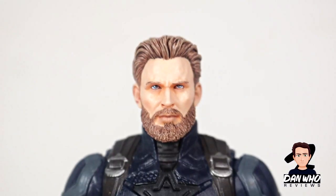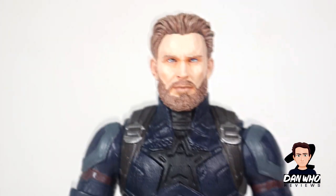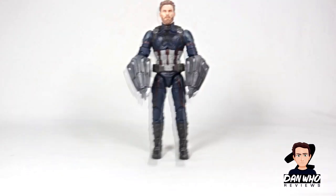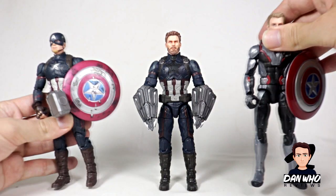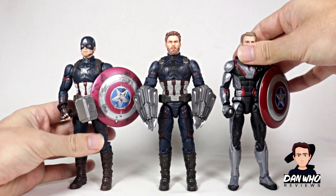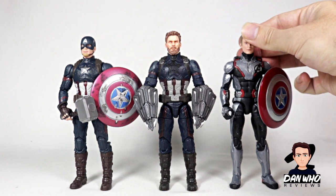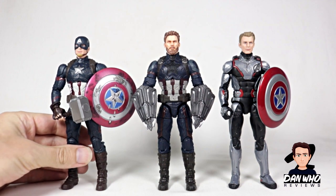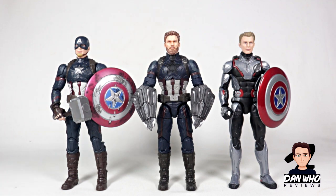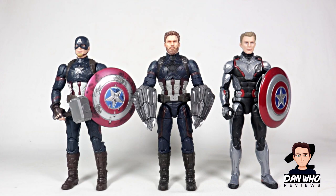I'm going to try and get hold of more heads from Casting Cave because these are amazing — the quality is beautiful. Before we get out of here, let's do some quick comparisons. Let's bring in some other Captain Americas. Here we have his Endgame counterparts — some great figures. That is the most recent unmasked Steve Rogers / Chris Evans head sculpt we have, and this Casting Cave one blows it out of the water. Here we have our Worthy Cap and our Quantum Realm suit Cap, with the unmasked head from the Power and Glory Cap.